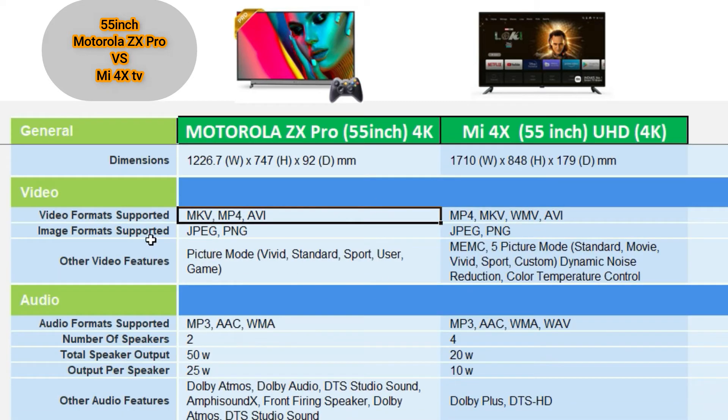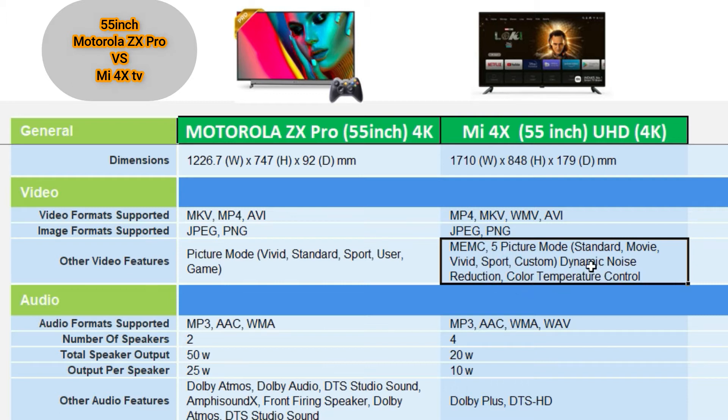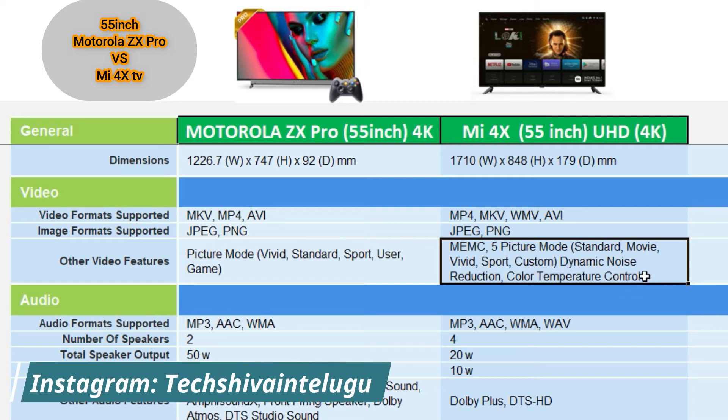The supported video and image formats for both TVs include MKV, MP4, and AVI. The video feature modes include VHS picture mode. Other video features include MEMC technology, 5 picture modes including standard and movie, dynamic noise reduction, and color temperature control.